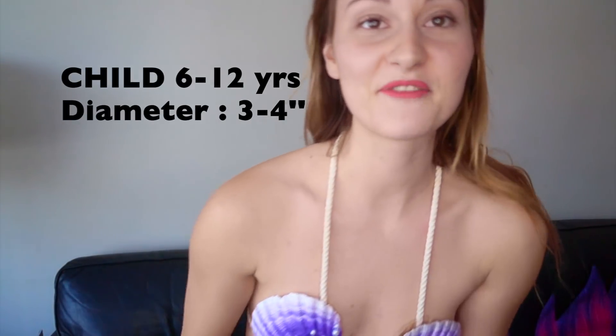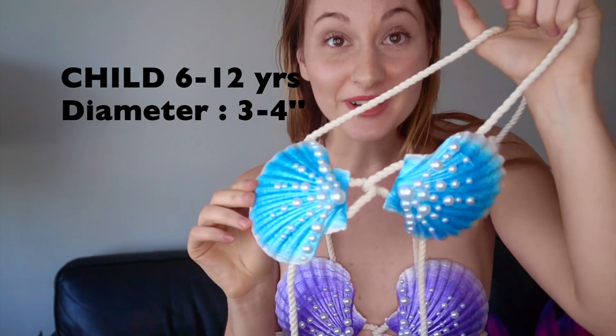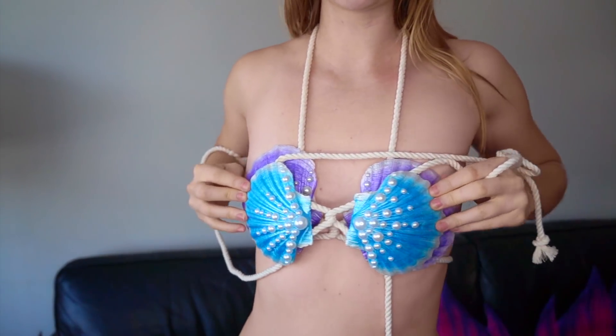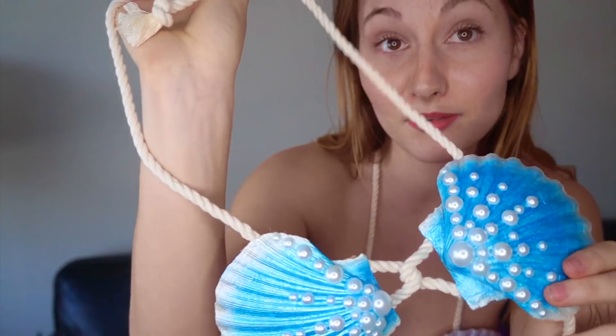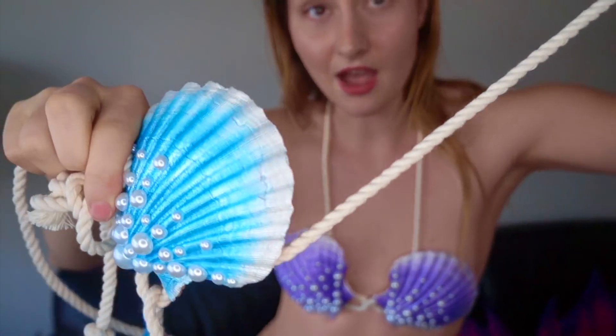We also have a small one for kids. If you're between 6 and 12 years old, you can wear this one. This one is too small for me, but just to show the difference, it's a little bit smaller than the one I'm wearing and the clams are closer together too. You can keep it for a long time because everything is adjustable around your neck and around your body.